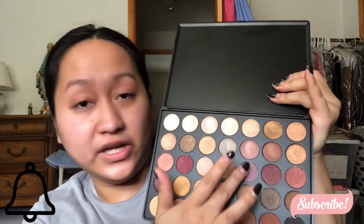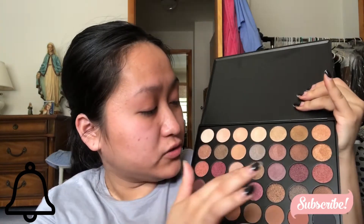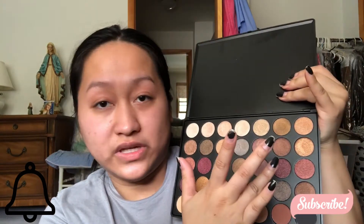What do you guys think? The shimmers are very, very nice. I like it a lot from what I'm seeing on my hands. Let me swatch this one right here, and then I'll swatch this one, and then this one right here.